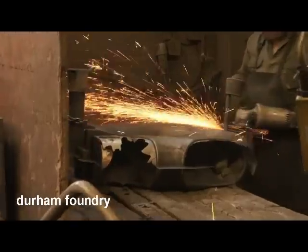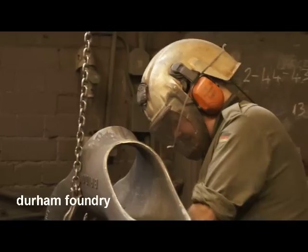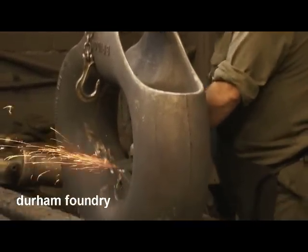The castings are then fettled to remove the runner system and joint line flash, shot blasted to remove any loose sand, inspected, and finally packed for dispatch to the customer.